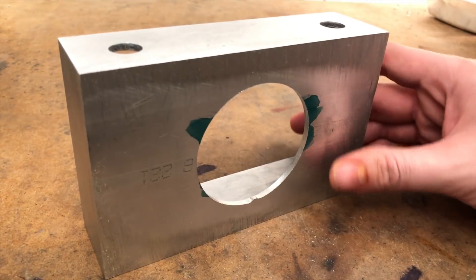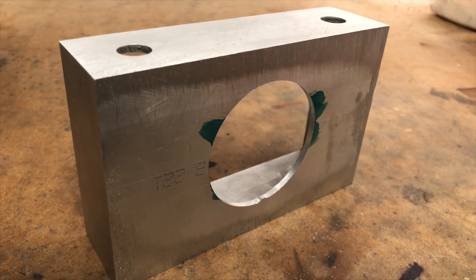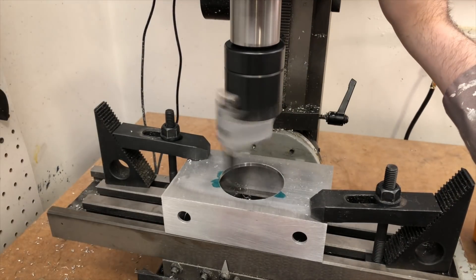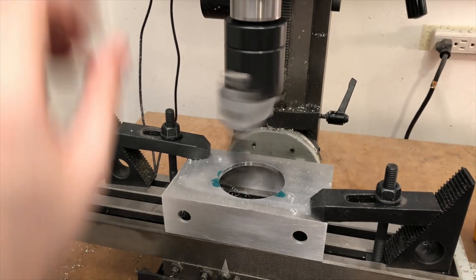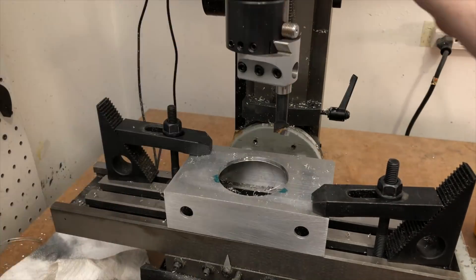Because the part isn't very securely held in place, I take two light passes. Everything worked just to plan, except for my math. I didn't appropriately account for the size of the cutting bit, so my hole was too small, but thankfully I'll have a second chance to get it right. I clamp down the body for a second time and attach a boring bar. I can now open the hole to the correct measurement.